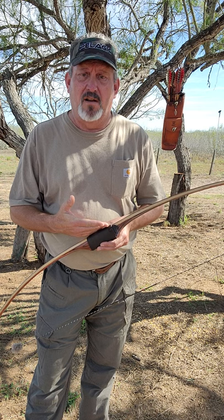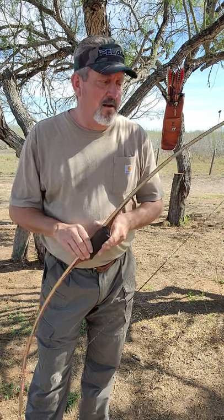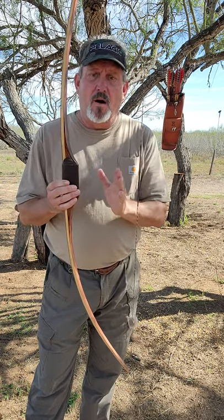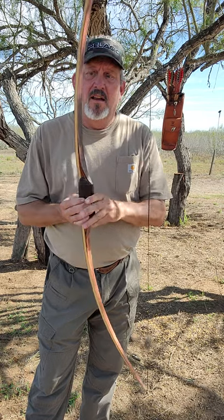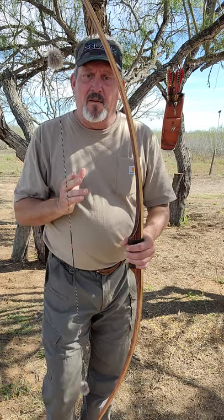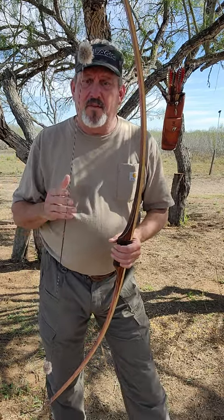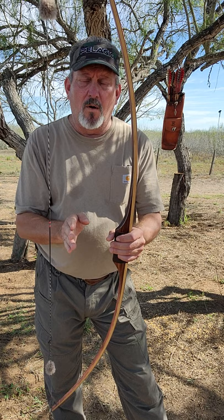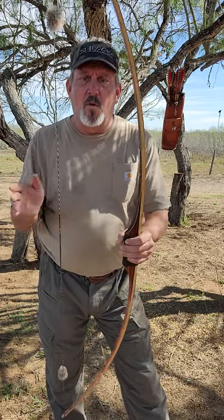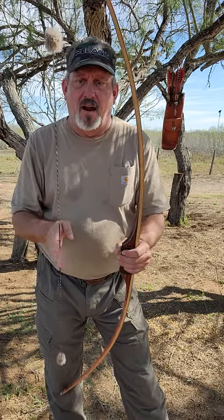Brace height is, in my opinion, in direct proportion to your draw length and the type of bow you're shooting. With Hill-style bows, the lower the brace height, the more you're using the power stroke of the bow when it's trying to return to brace. Someone with a 25.5 or 26-inch draw length could get away with a five-inch brace height and use a lot more of that power stroke, versus having a seven and a half inch brace height.